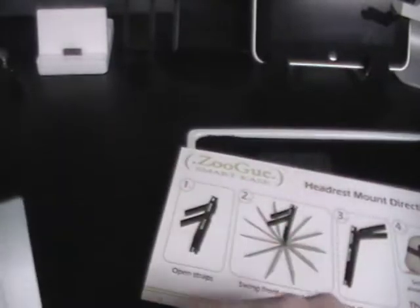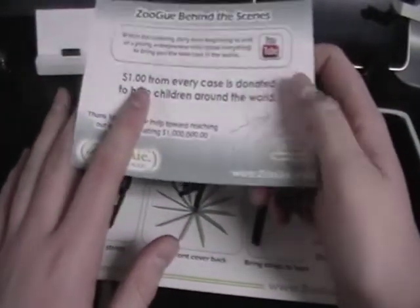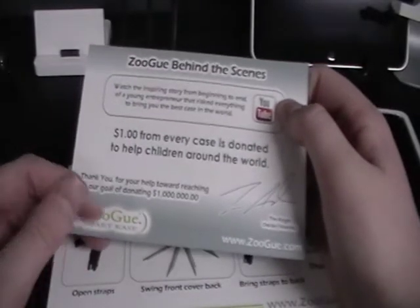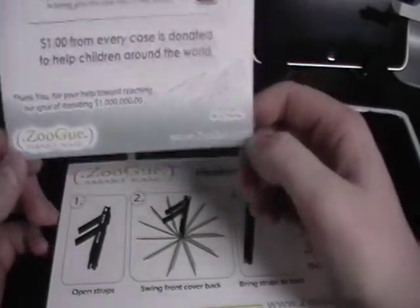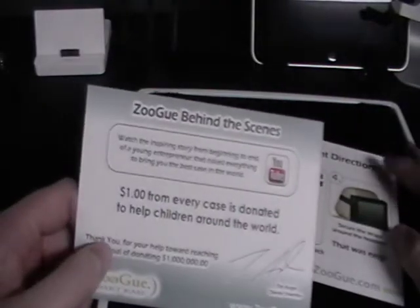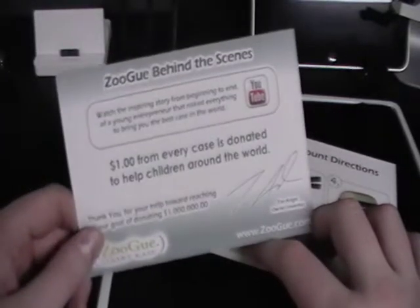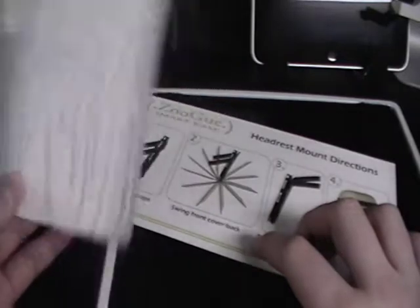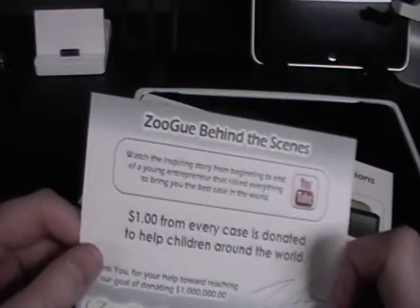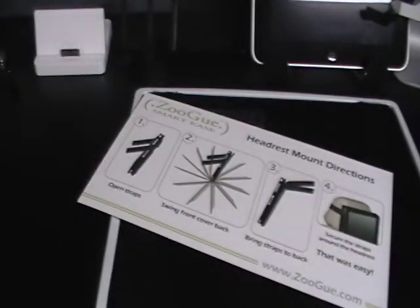I have already opened this and have been using this case for quite a long time, but I tried to put it back as I remembered. What's nice about this company is they just got started — the founder actually got fired from his job and started making these cases. They give one dollar from every case donated to help children around the world — food, clean water, clothes. If they sell 100 cases in a week, that's a hundred dollars going towards kids, which is great. They don't have to do that. On the back they've also got some free accessories — you just have to pay for shipping. They've also got a YouTube channel.